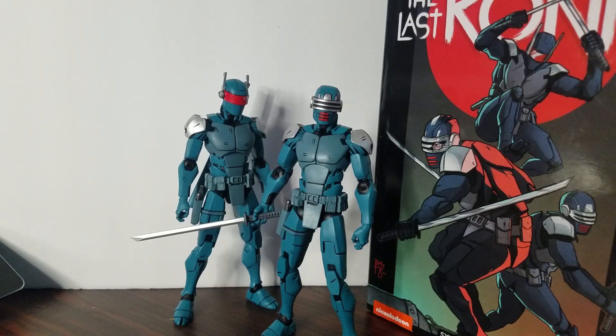Greetings! We're back with another video. In this video we're going to be reviewing the NECA The Last Ronin Teenage Mutant Ninja Turtles Sinja Patrol Bot.